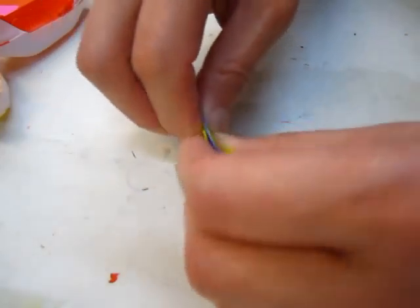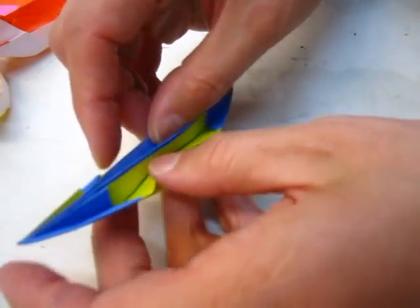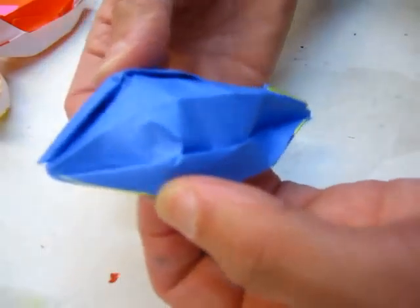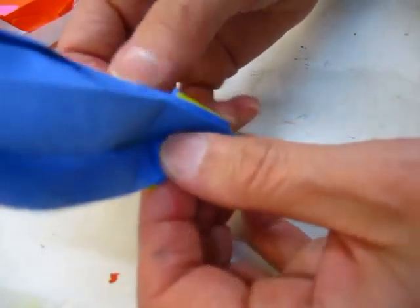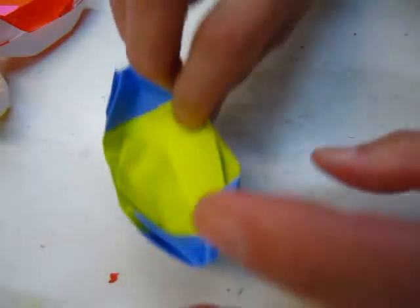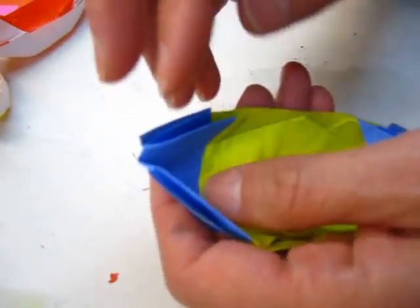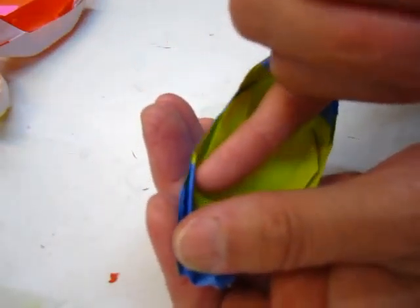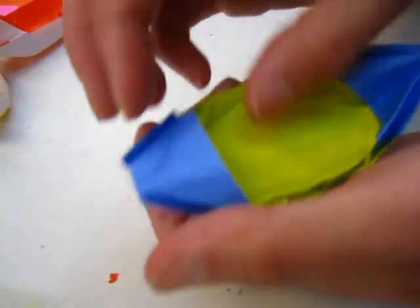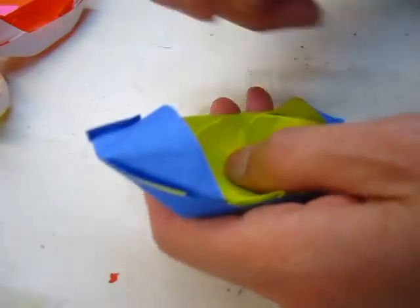So now we open it up. As you can imagine, open it up — this is the back side. It is the same as the other board, but the front side has two colors. So you lift up this one, it becomes a little bit more interesting board.